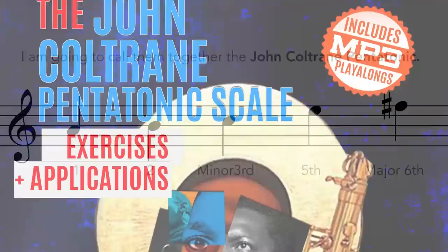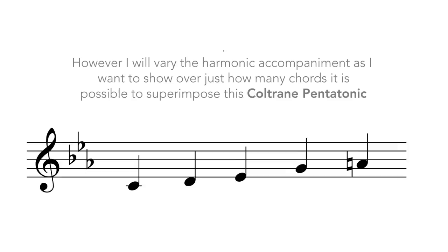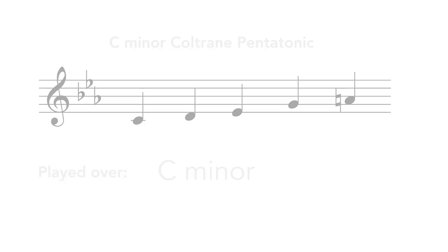I will now play in a rubato way some exercises from the accompanying PDF, available at jazzduet.com. The examples I will play are all in C minor, so they contain just these five notes. However, I will vary the harmonic accompaniment, as I want to show over just how many chords it is possible to superimpose this Coltrane Pentatonic, which for me makes it so remarkable.